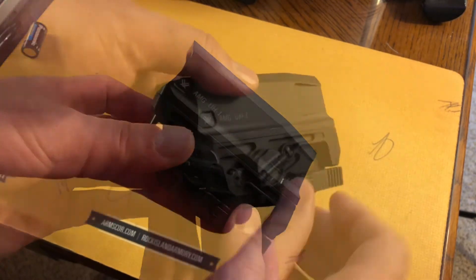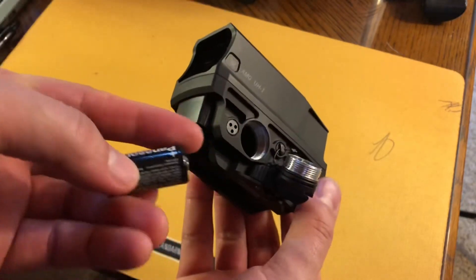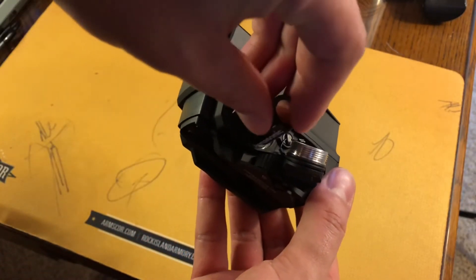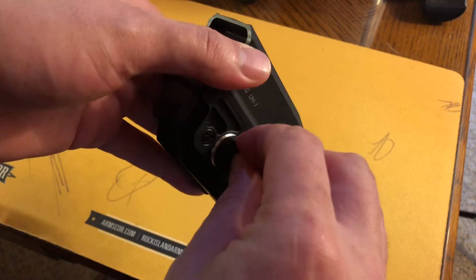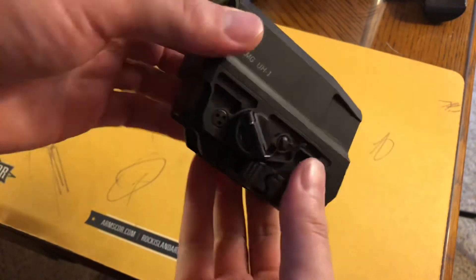The battery compartment is tool-less. It has this little flip-up piece that you just flip up and unscrew. You insert the battery positive side down into the optic, put the battery cap in, and you're ready to plug and play. The buttons have a plus and minus.